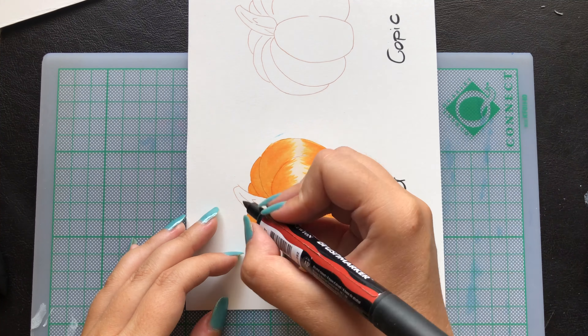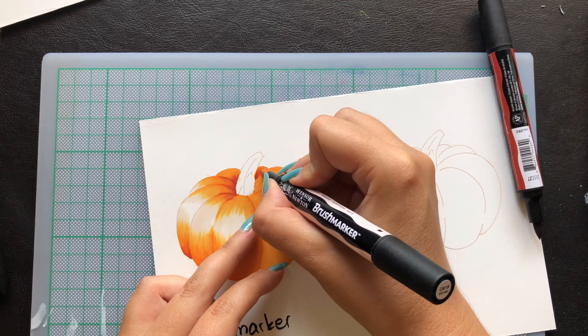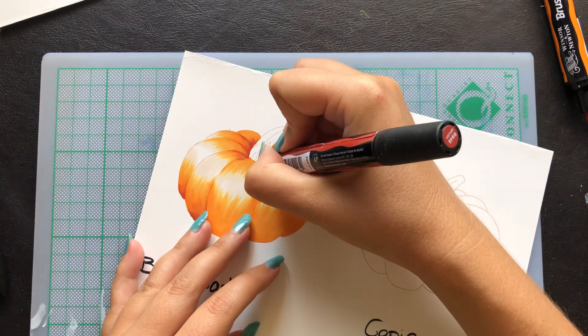I did pay £3.50 each, so it's kind of the same. The Winsor & Newton brush markers are also widely available, so I'm pretty sure you can find them in a local art store.